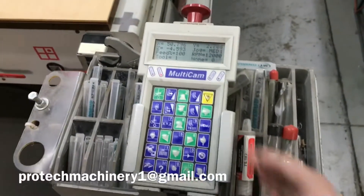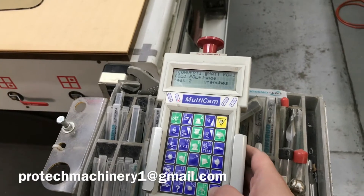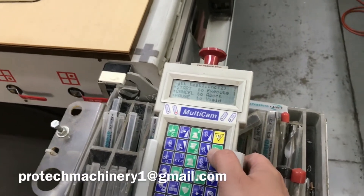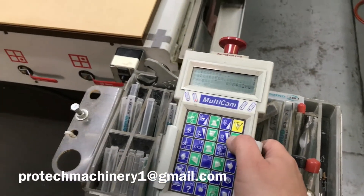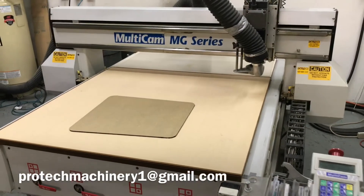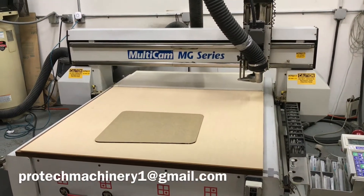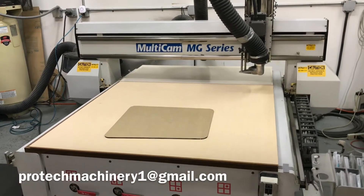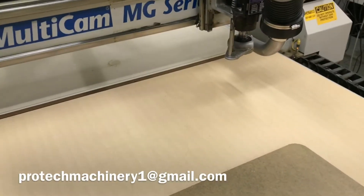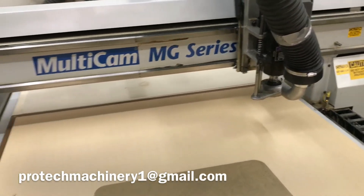We're going to run a test file right now. This is using the Multicam handheld controller, which connects via standard ethernet connection. You connect this to your network or host PC where you can access all your programs. This machine is very easy to operate and comes with the Enroute CAD CAM software. It has a 50 inch by 50 inch work area and a four horsepower Columbo spindle.